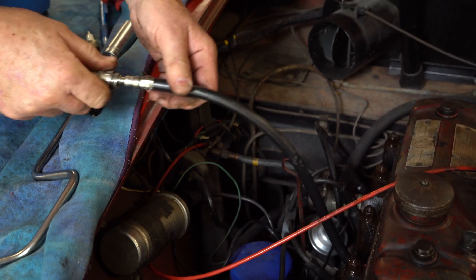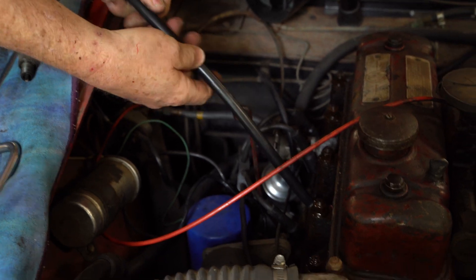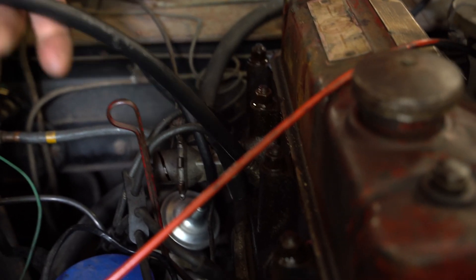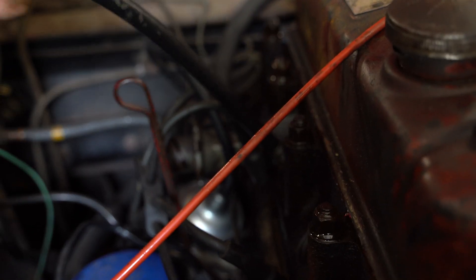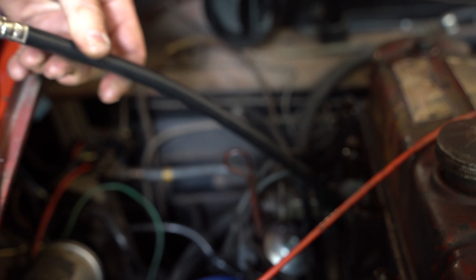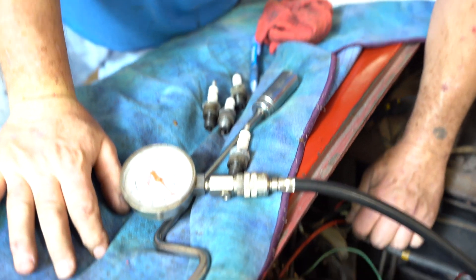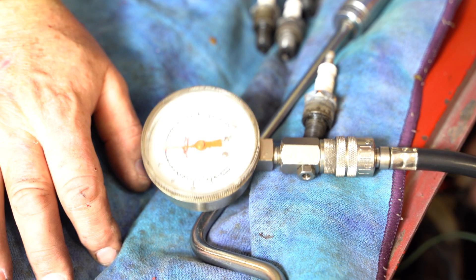Here we come up on number three, which is the — if there's going to be a bad valve, it's the number three exhaust. It has to do with the design of the cylinder head, just the way it is. One, two, three, four, five, six, seven, eight, nine, ten.